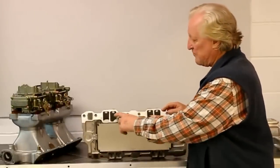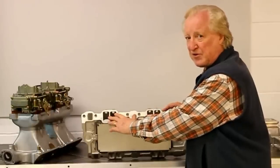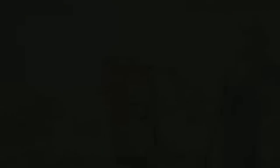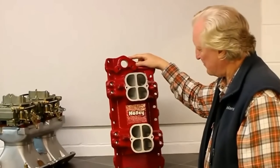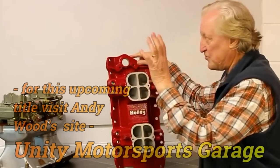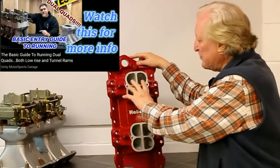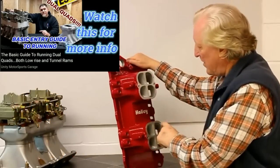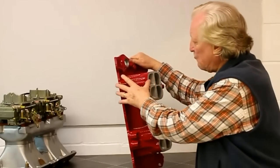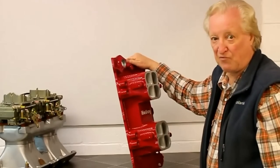Now I want you to look at the runners here — they are not huge runners. This is a typical 23-degree Chevy sized port. Now let's look at the top view. Notice these D-shaped ports, which are classic on this manifold since day one. They are not overly large. It's a manifold which does not have huge ports. Also, it's relatively long when you add this length to the length of the intake runner in the head.